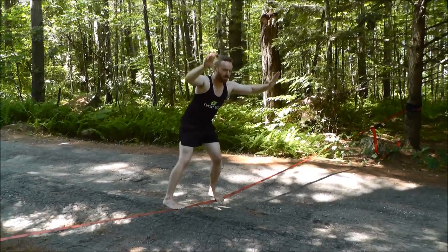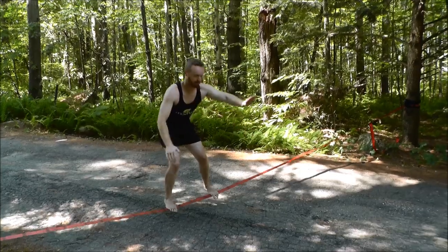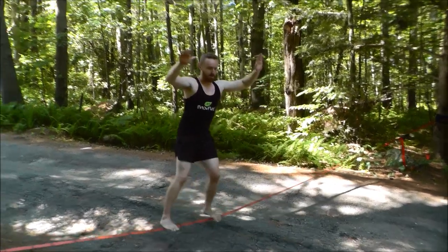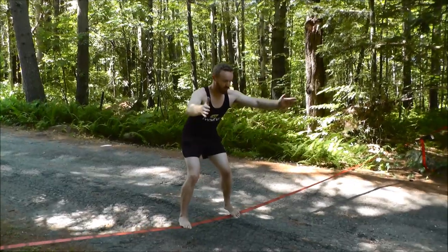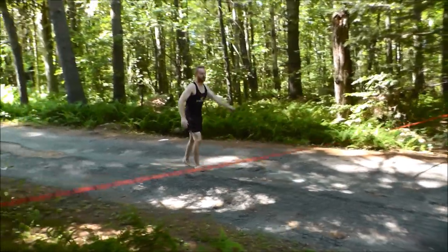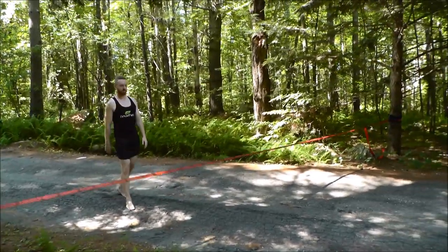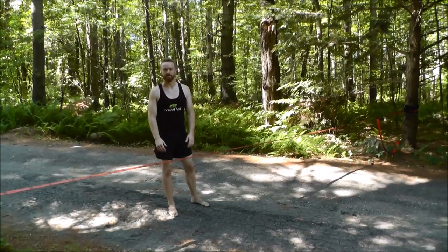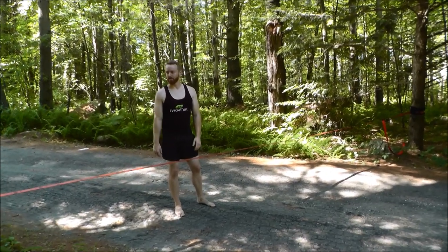I really enjoy balancing because it's really good for you for a lot of physiological reasons, and it's just fun — it's a good challenge, and that's enough of a reason for me to do it. Sometimes I'll break up my work day — if I've spent a lot of creative energy, I'll come out into my yard and spend five minutes on the slack line and it kind of gives me a little recharge.